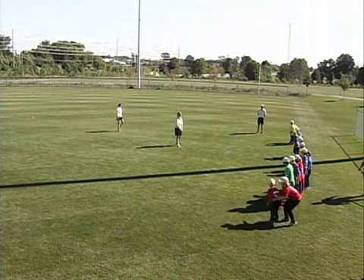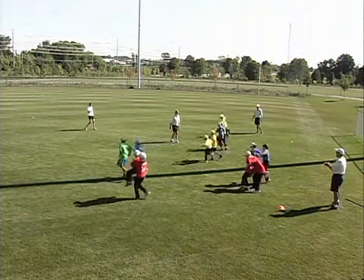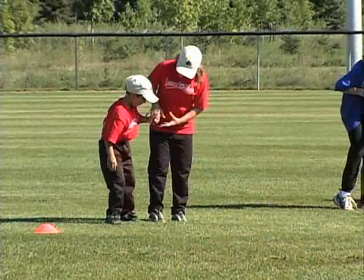When the coach says go, partners will need to get to the finish line as quickly as possible using various combinations of arms and legs. For example, the coach can say two arms and three legs, or two legs and two arms.